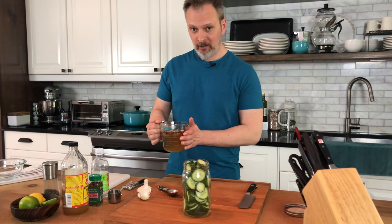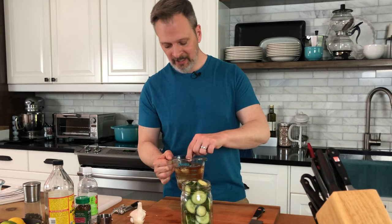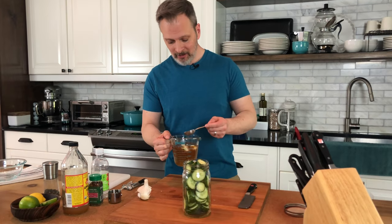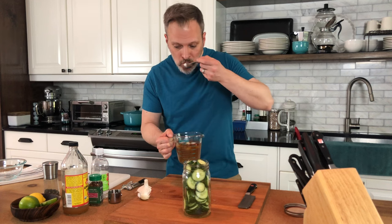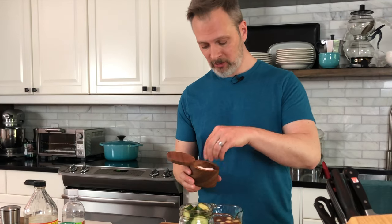Our brine is nice and hot to the touch — it wasn't boiling, I wouldn't do that. I'm going to taste it. It should be nice and pickly tart. That's terrific. Actually I'm just going to add a pinch of salt because I think I want it a little extra salty.